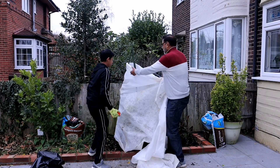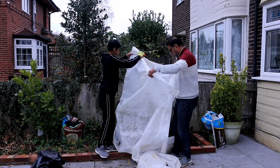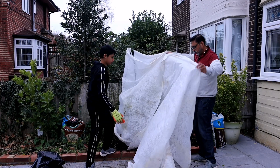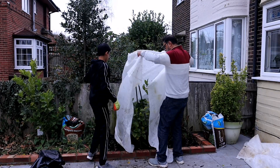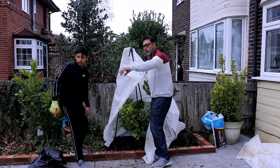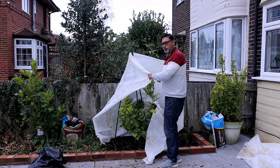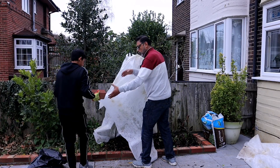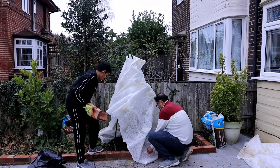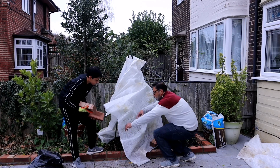Now we can staple it — the stapler is right behind you. This fleece is a bit long so we'll cut it to a smaller size and use the rest on a different plant. Get a couple of bricks to place over the fleece so it stays in place and doesn't move around — put one on each side.